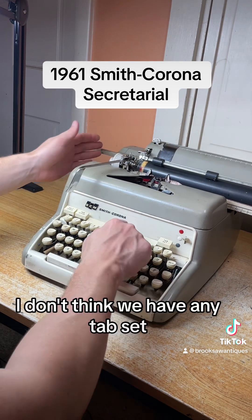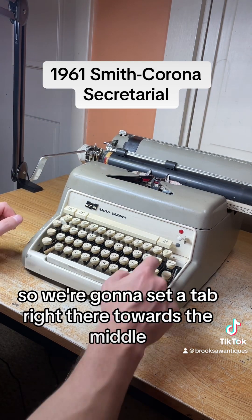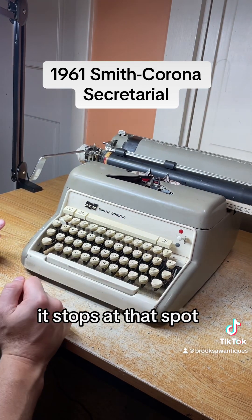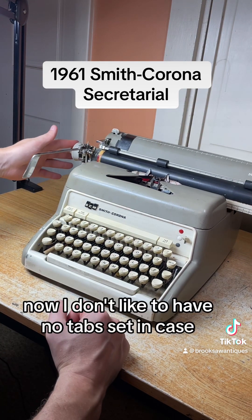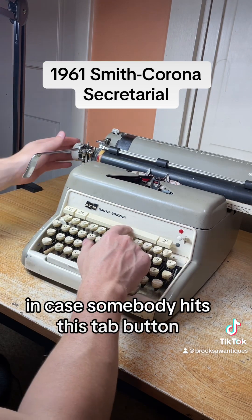We don't have any tabs set, so it'll just go slamming all the way to the end. We're going to set a tab right there towards the middle — you just hit that tab set button on the right side. When you hit the tab button it stops at the spot you set. To clear it, you hit tab clear and it should go right past it all the way to the end.